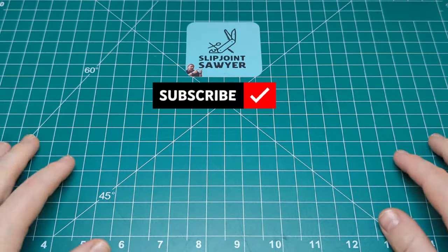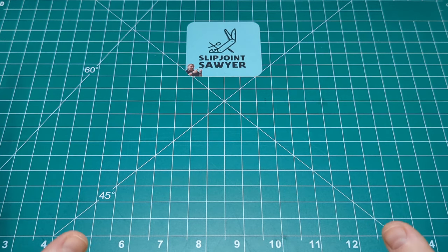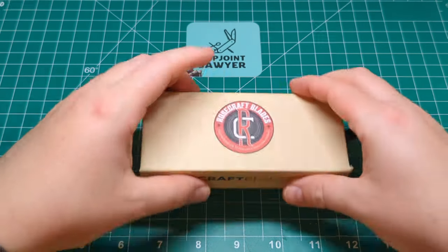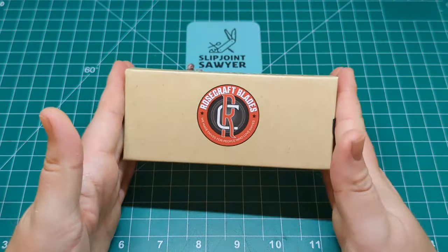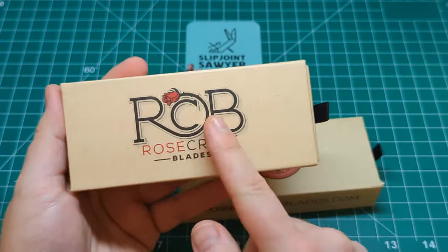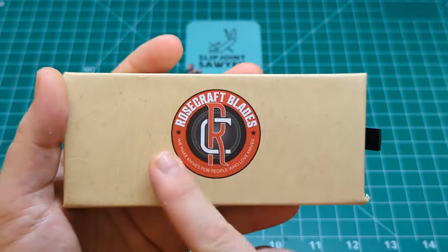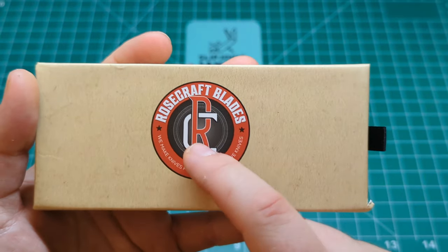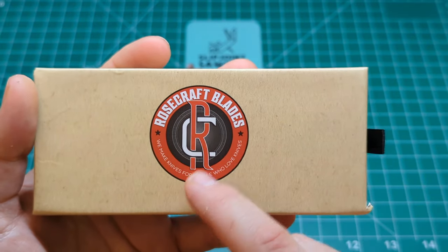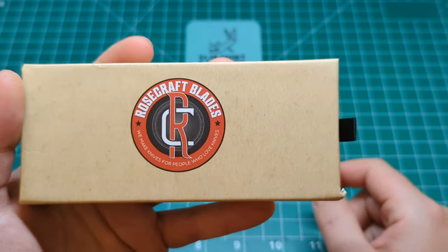Hello everyone, welcome to Slip Joint Sawyer. Today we're going to be taking a look at a knife from Rosecraft Blades, and I think this is going to be my traditional knife of the year for 2023. Rosecraft Blades — 'we make knives for people who love knives' — great slogan.